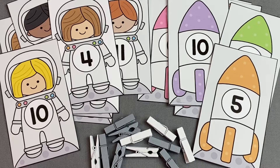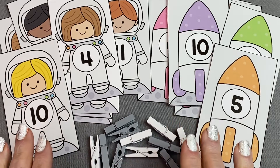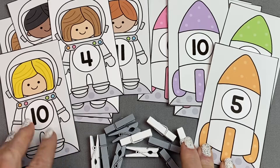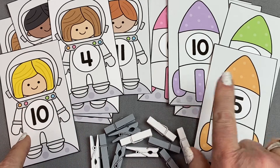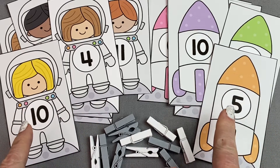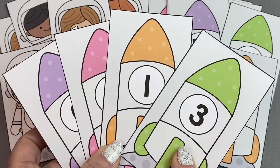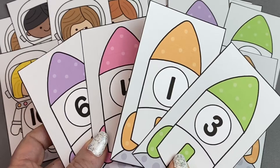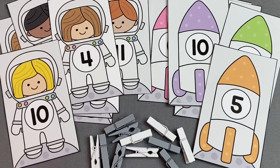This set of printables includes numbers 0 through 30, and comes in both black and white, as well as part color and full color. The full color does have kind of a light gray background. I've included both spaceship number cards as well as astronaut number cards, so you have your choice of which matching activity you would like to do.